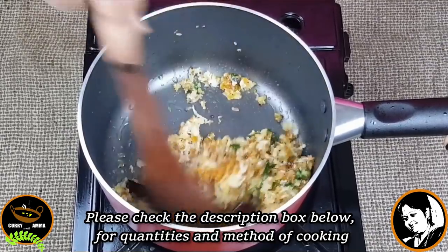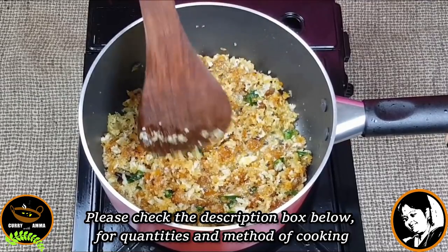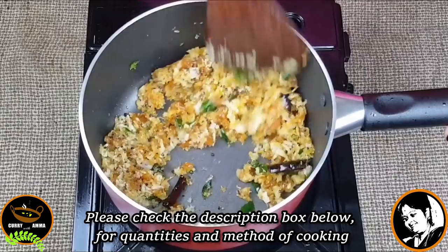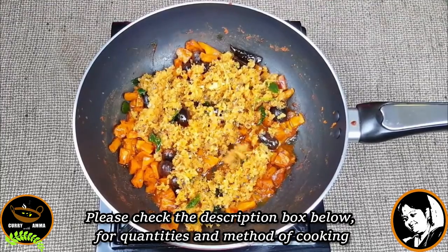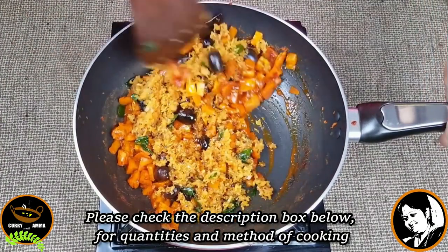Now I will take a photo. I will put this in the pot and put the pot in. Now add until the pot is made. Add the pot. If you want to add more, mix it up.